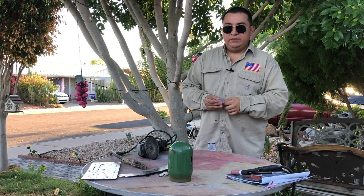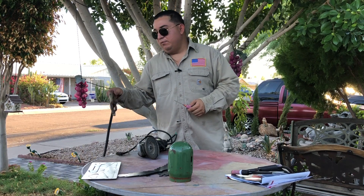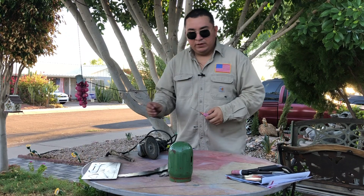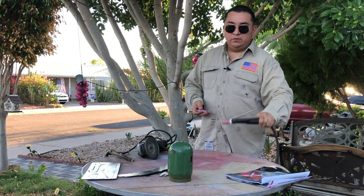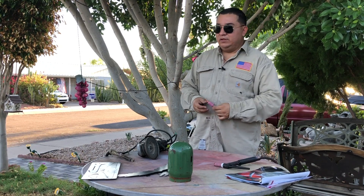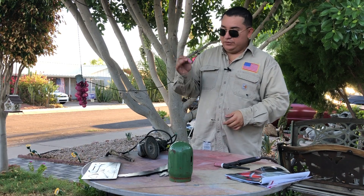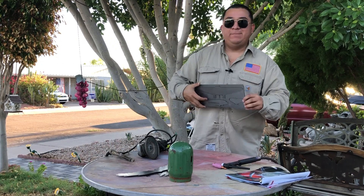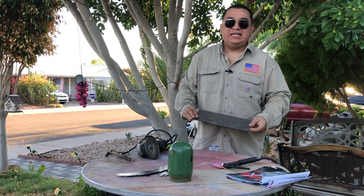I'm gonna fast-forward — clean the area that I'm gonna weld, turn on the machine. I'm gonna use my Classic 300 MP with reverse polarity. Like I show you in some other videos, my positive lead is my ground and my negative lead coming out from the machine is hooked up to my torch. I just need to regulate that amperage, change this setting right here, and get it going.